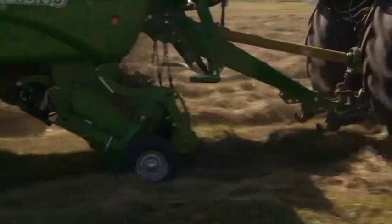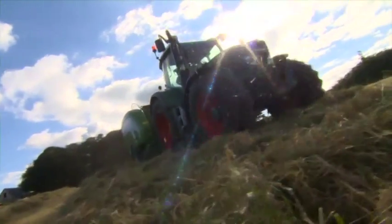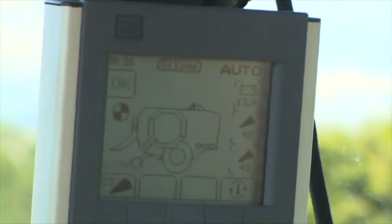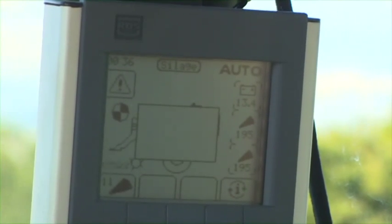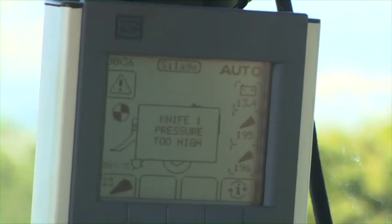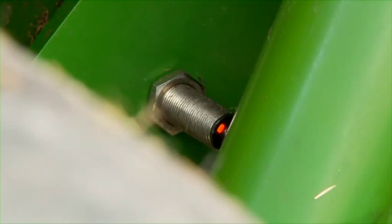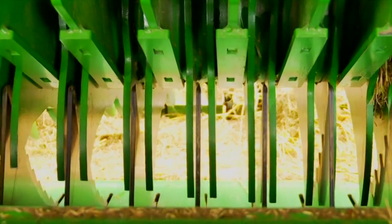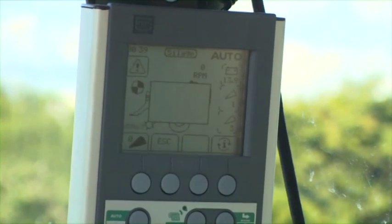To ensure the machine always delivers a good chop quality, a monitoring system has been put in place on the Fusion 3. Knife working pressure is monitored and displayed on the control box — if the pressure becomes too high or too low, audible and graphic alarms notify the operator. A sensor also monitors the distance between the top of the knife and the spine on the rotor, and if the knife moves out of position, the operator is notified via the control box.